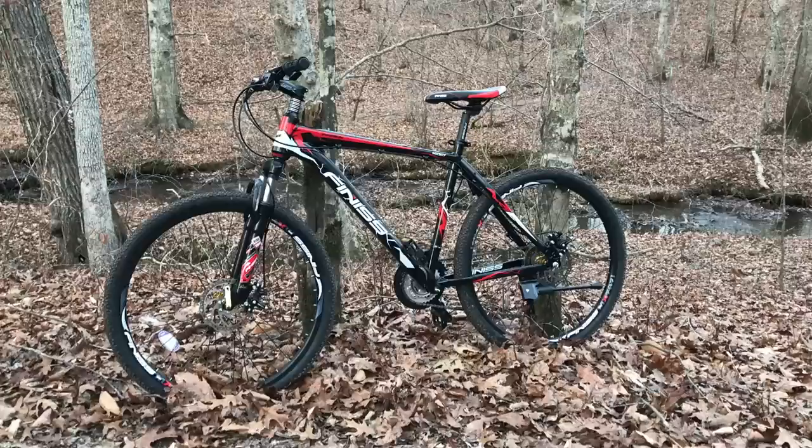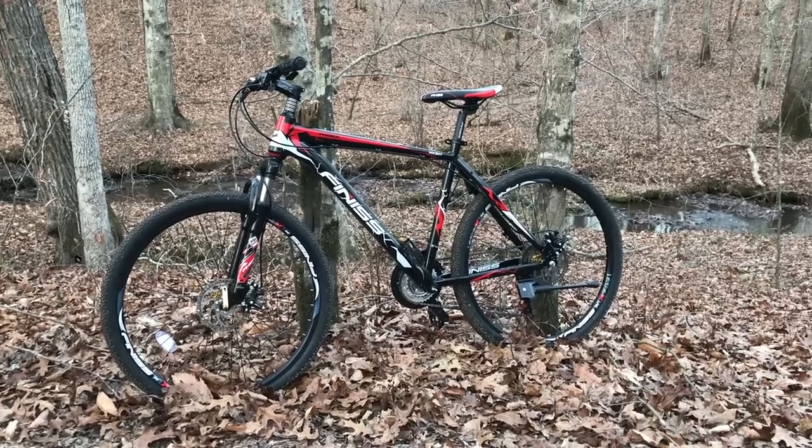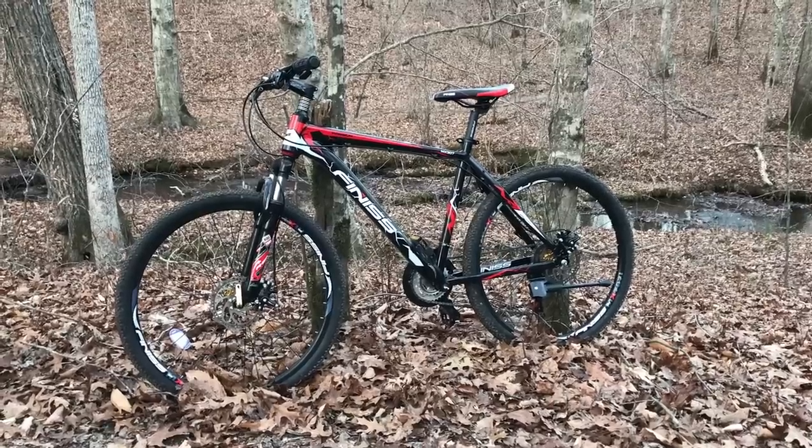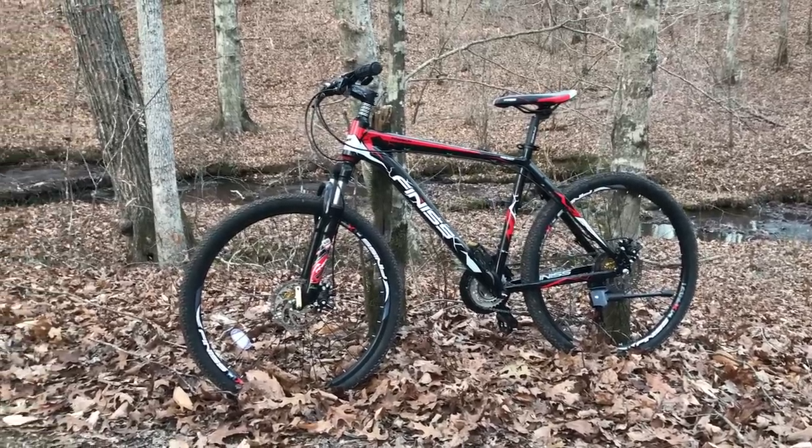What a difference a few hours makes. I left the bike shop not expecting much out of this bike. I left the trail really liking this bike. I'm going to be putting new mountain bike tires on it, see if we can get some more traction and hopefully turn this into a great mountain bike. So stay tuned for future videos on that. Be sure to hit like and subscribe and the notification icon to be informed when new videos come available. Thanks for watching and have a great day.